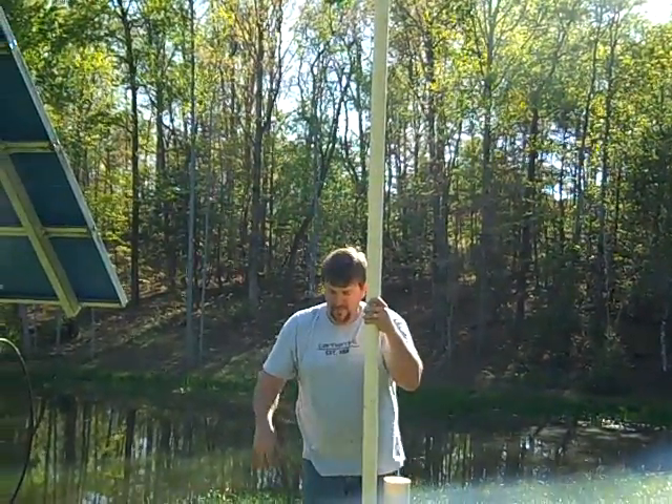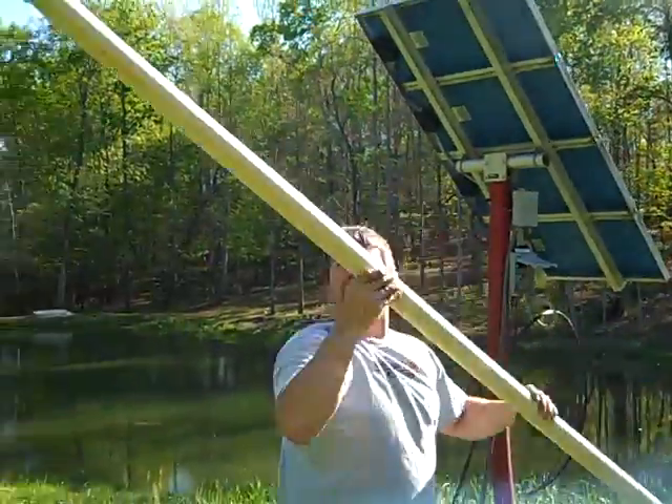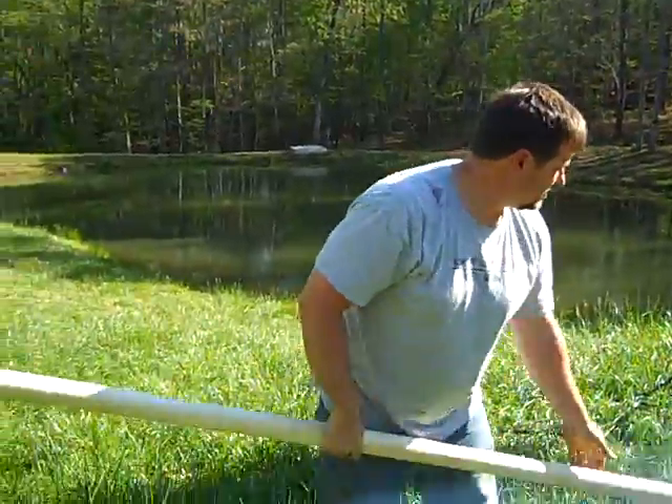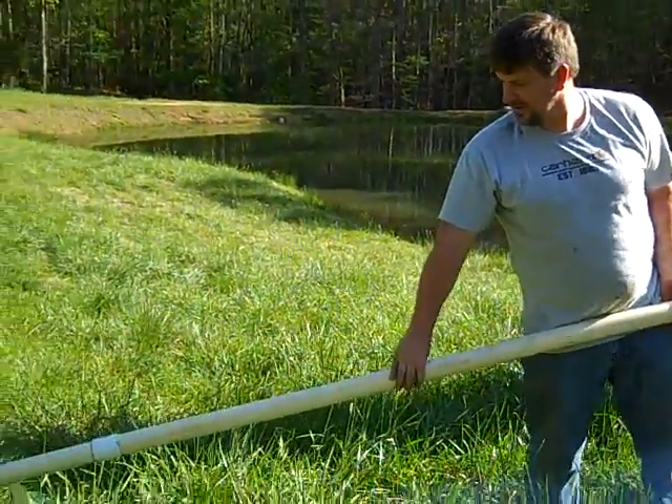This is a shallow well, but that's all there is to it. It's full of water right now, so I'll let the water drain out of it.